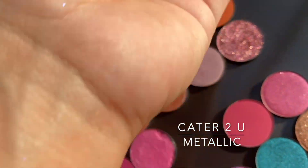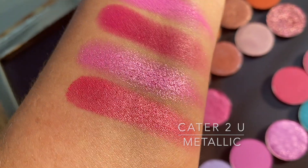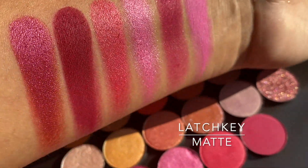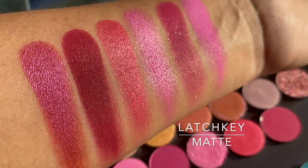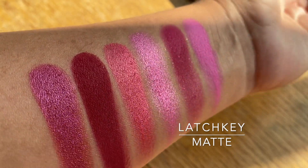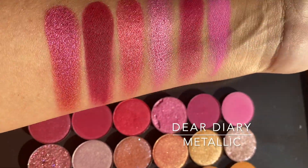Cater to You is a metallic, but it's a soft metallic — it's not like a blinding bright, it could pass as a satin metallic. Latchkey is the second to last — it's a matte berry. And the last metallic is Dear Diary.